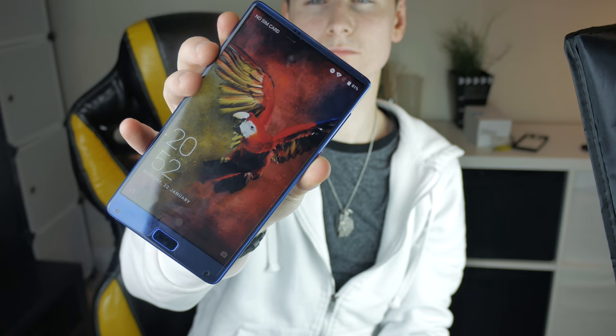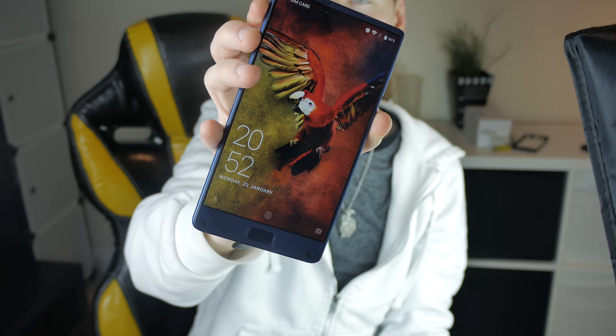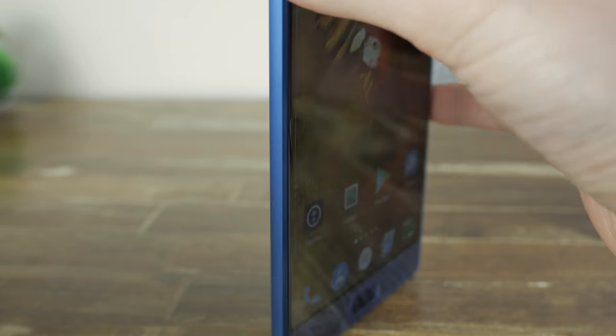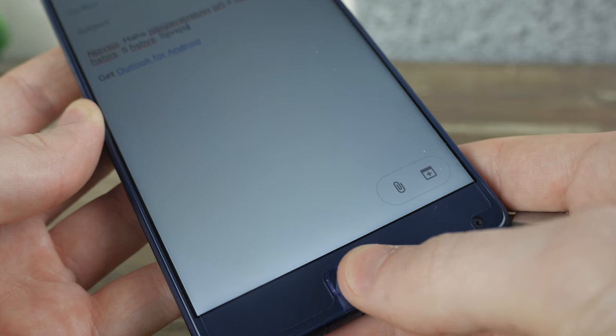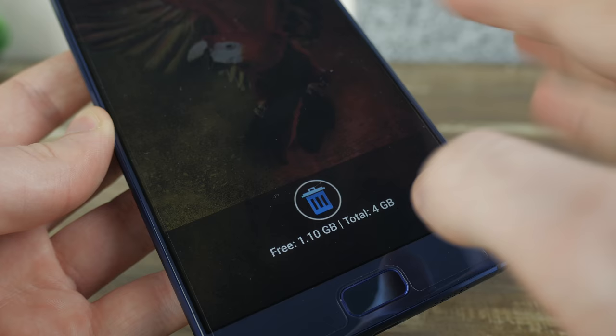This beautifully designed phone comes in at under £200, making it one of the most affordable phones on the market with these specific specs. I'm going to try and avoid getting into too much detail on those specs, as there are many other videos probably being suggested next to this one, so I'm going to focus solely on daily usage and operation.